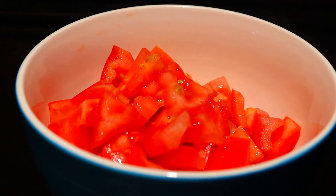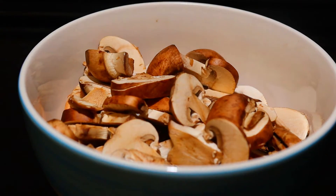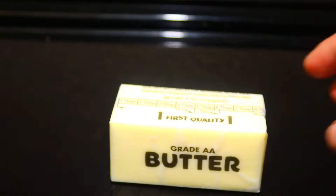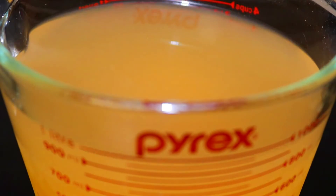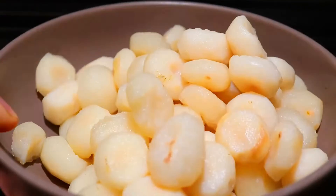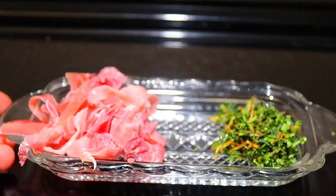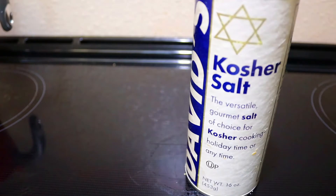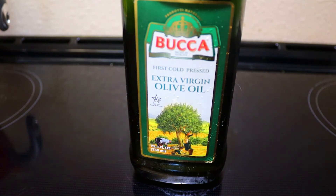2 raw tomatoes, diced. 2 cups of sliced mushroom. 1 cup of chopped leeks. 1 tablespoon of butter. 4 cups of broth. 15 ounces of water chestnut. 1 tablespoon of chopped thyme. 2 slices of prosciutto cut into strips. Kosher salt and pepper to taste. 1 tablespoon of olive oil.